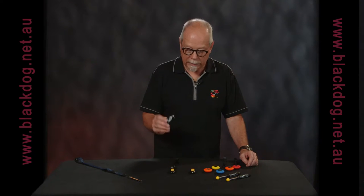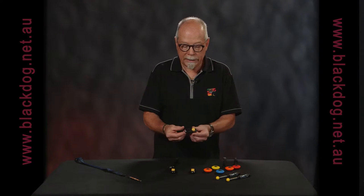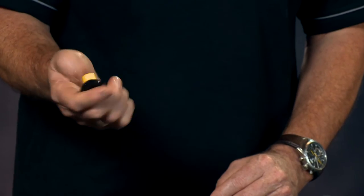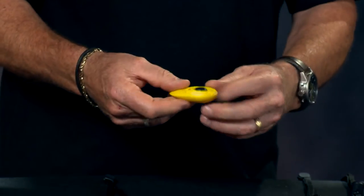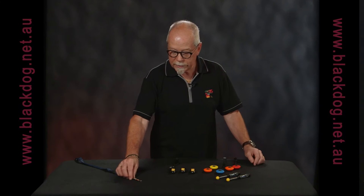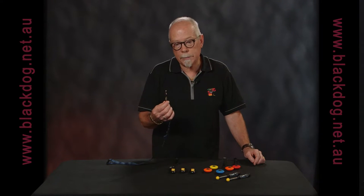Sometimes the shape of the clicker will suit one person's hand. The eye clicker has a big button on the top, so for people who have any dexterity issues that's easy to work. The teardrop clicker has a louder sound which will work for some dogs, but the button doesn't stand up as much. The whistle gives you a lot more flexibility in what you can do, but it's much more expensive.